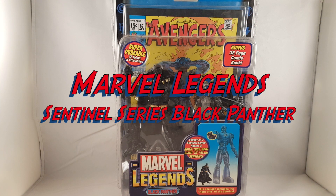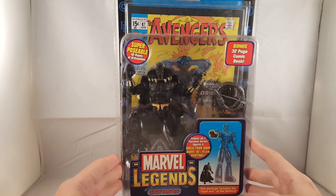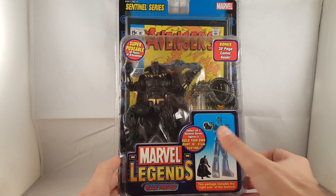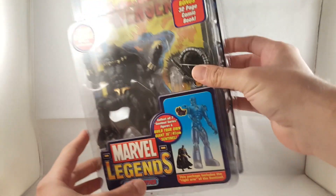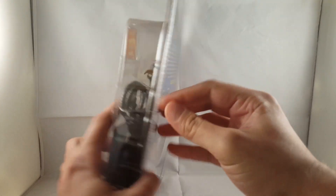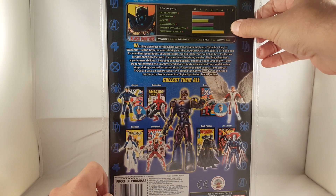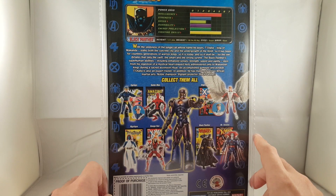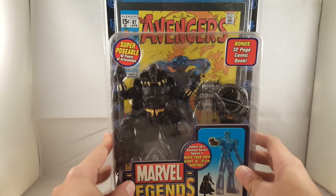Hey everyone, so tonight I'm doing a review on the Marvel Legends Black Panther from the Sentinel series. Looking at the front of the package, you can see it says 42 points of articulation, has the old Marvel Legends sticker in the front, shows it comes with the right arm of the Sentinel Build-A-Figure, and it comes with a 32-page comic book.